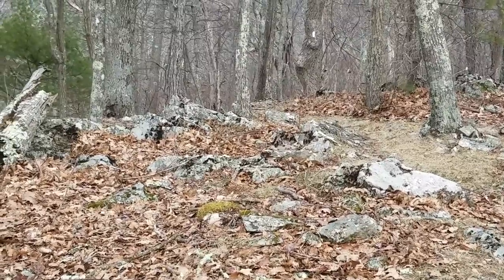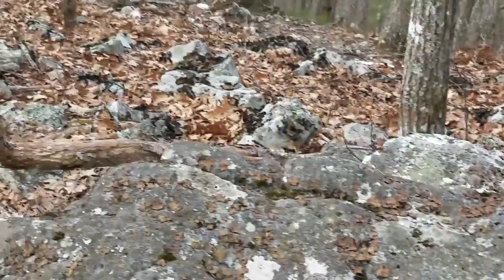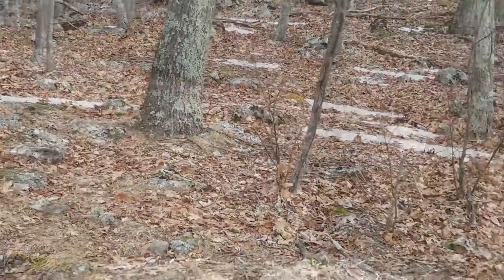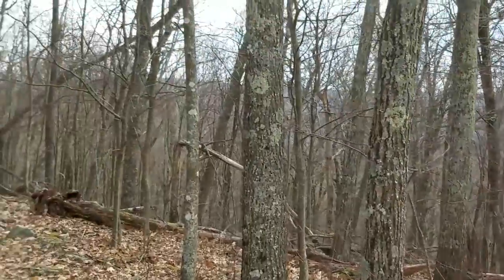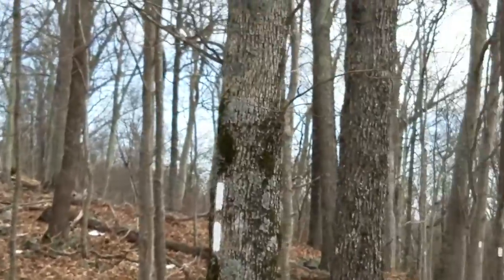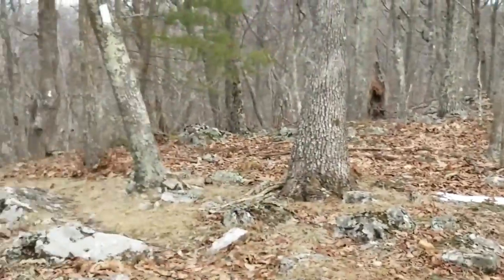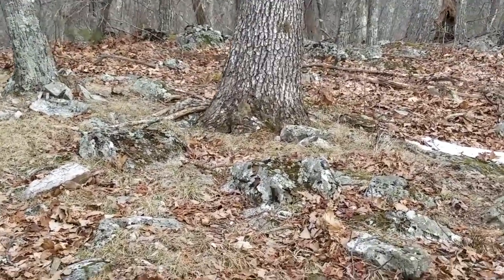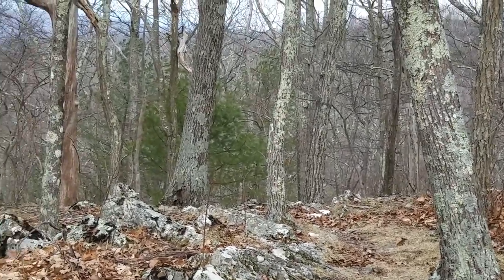We've come up about another tenth of a mile to 520.1, at 3,855 feet — our high point for the day. We are on top of a ridge with a few rocks. It's going to be a little breezy over here — definitely a little breezy right now — so I can't stay long or I'll get cold. There are more downed trees in this area, continuing from when I first showed them about a tenth to two-tenths of a mile ago. They must get some pretty good winds through here. I'm glad I wasn't here yesterday when winds were 30 to 35 miles an hour.